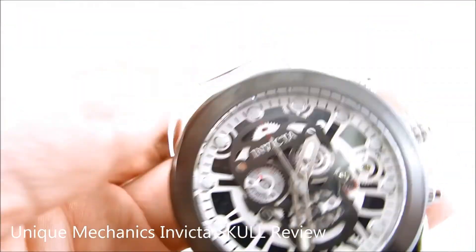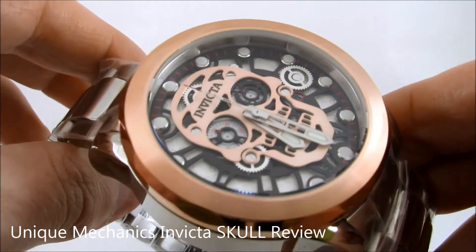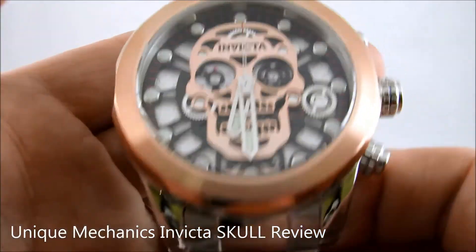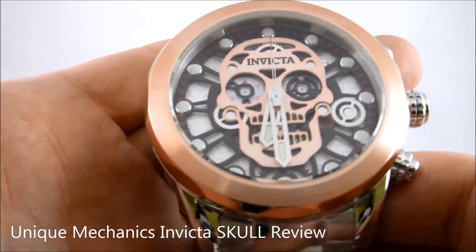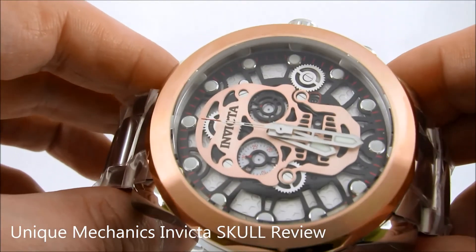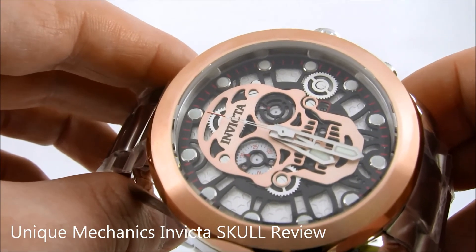Let me give you guys another up-close look at the rose gold one. Here's the rose gold look — it pops out a lot more than the stainless steel version. Obviously it's a different gold on top of that black. As you can see, it's got nice inner tachymeter-type markings all throughout the outer strips of the dial.